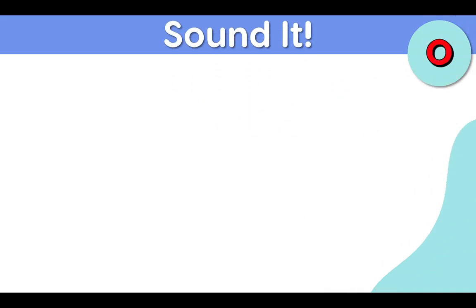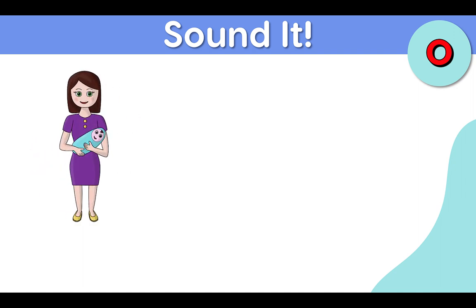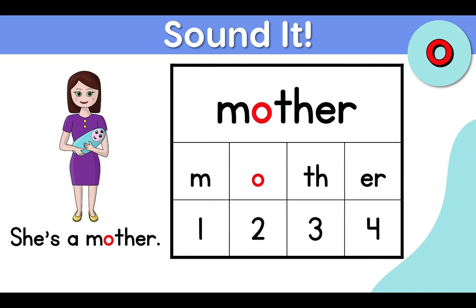Sound it. Ah, mother. She's a mother. Ah, mother. Ah, mother. Ah, mother.